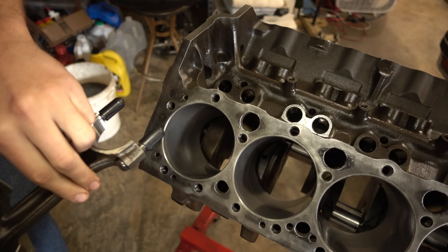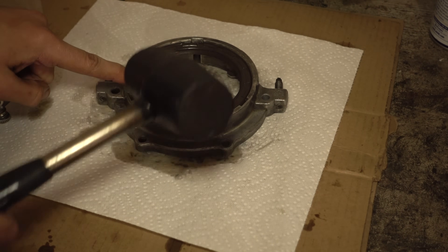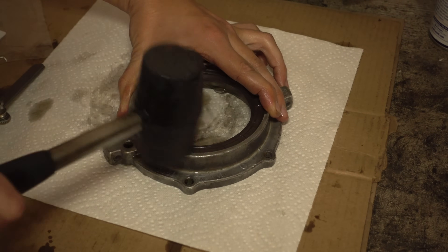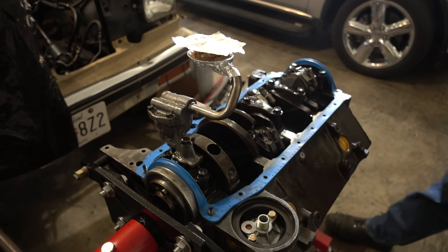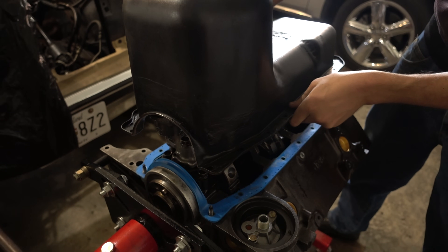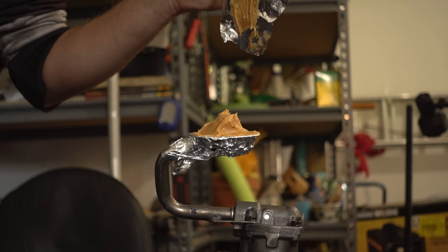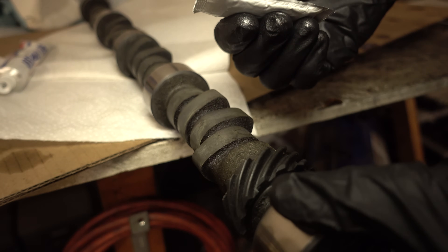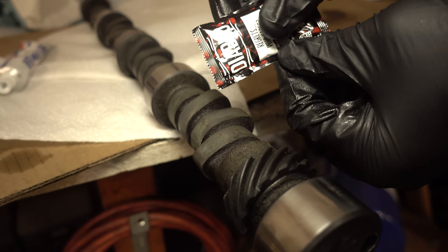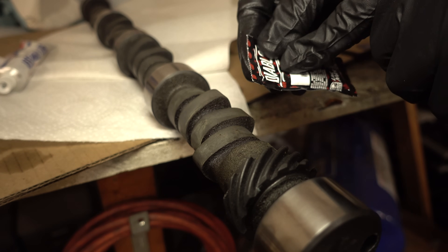Coming over to the number one cylinder - yes, that is the number one cylinder. Never drive directly on the seal - always have something between the hammer and the seal. Carefully drop the pan on. The cam came with a special packet of lube, and if your cam comes with something you might as well use it. We've got this Diablo brand cam lube - this stuff is probably pretty aggressive, I definitely need gloves to handle it, but it should help the cam break in perfectly.